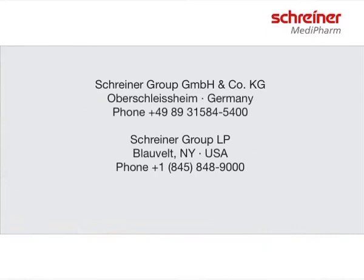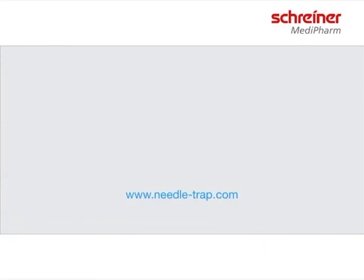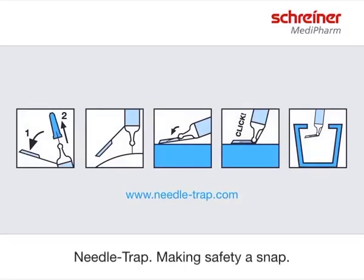For more information on needle trap, visit us at www.needle-trap.com. Needle trap — making safety a snap.